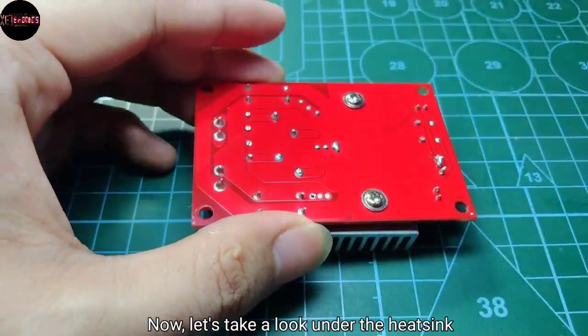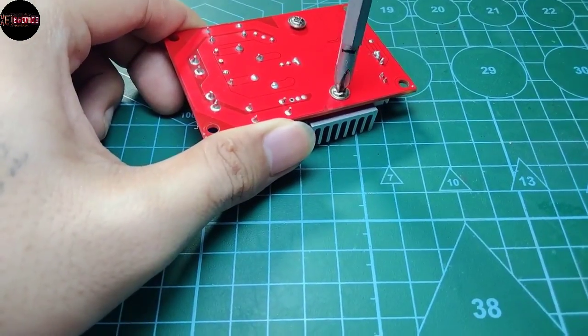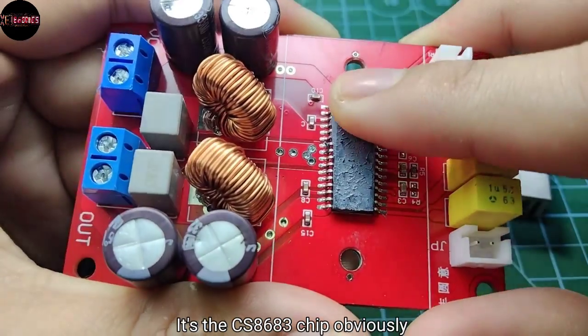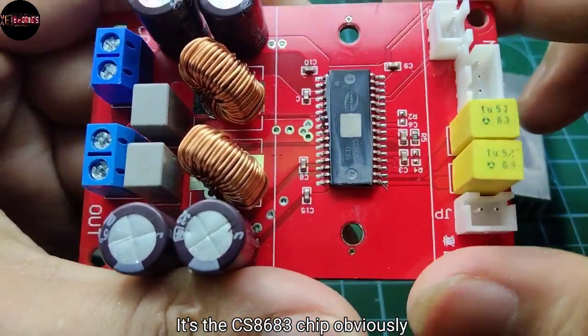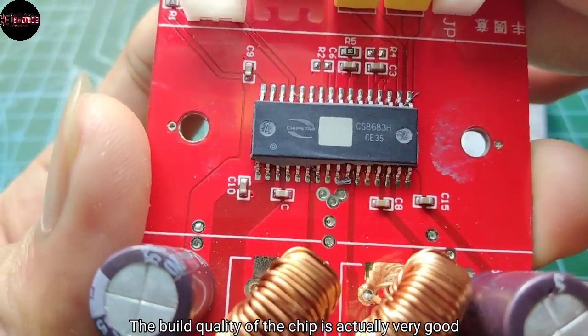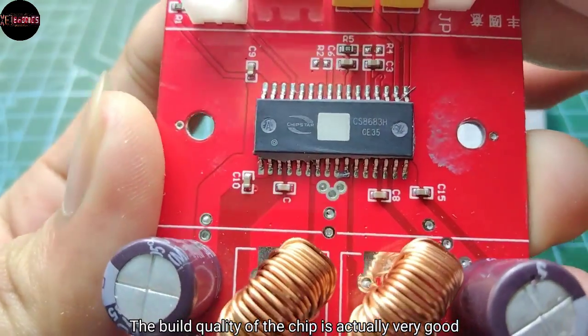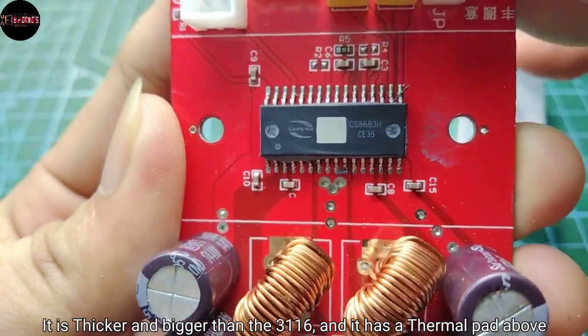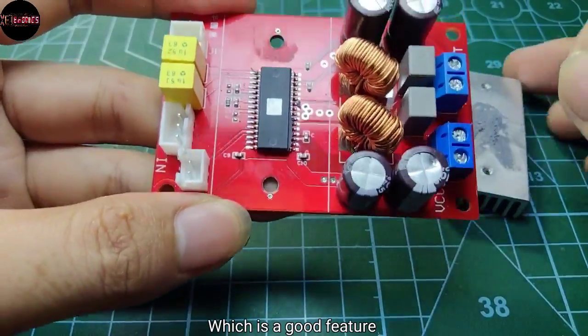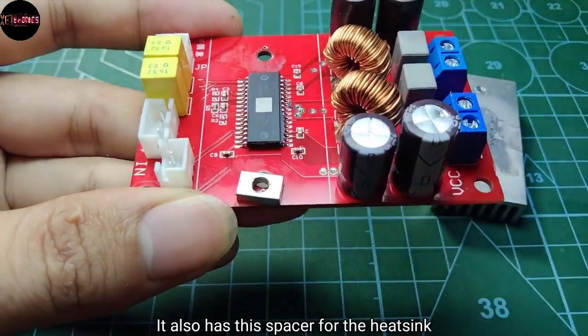Now let's take a look under the heatsink. And here's the chip used — it's the CS8683 chip, obviously. The build quality of the chip is actually very good. It is thicker and bigger than the TPA3116, and it has a thermal pad above, which is a good feature.